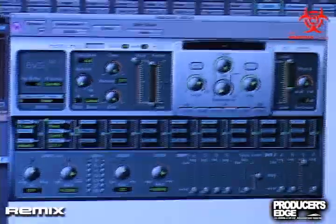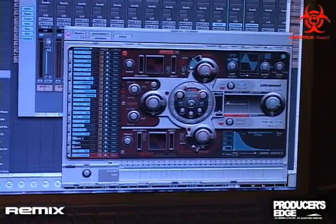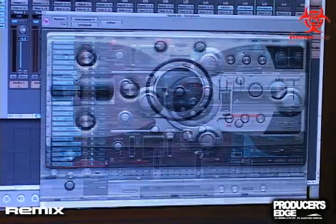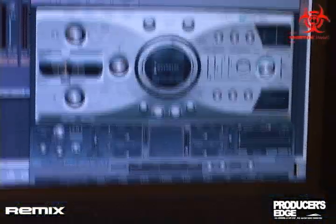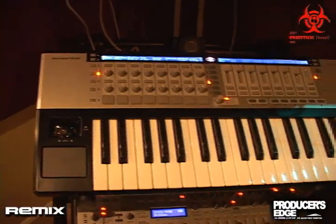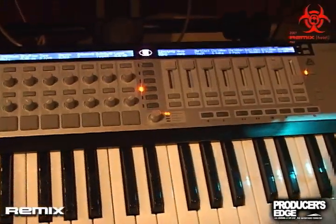If I now switch to the next track, it is now immediately controlling that plugin. And it goes on and on — as soon as you switch to the next track, it will immediately control that one plugin with the entire control surface. And you never map out anything.